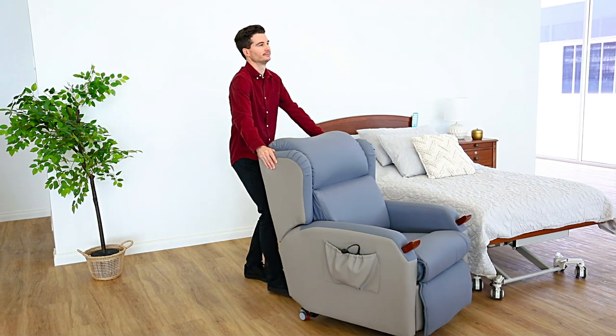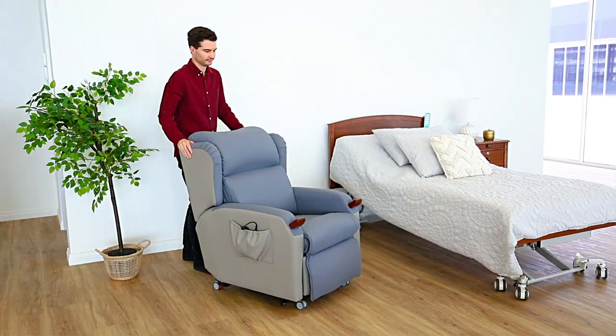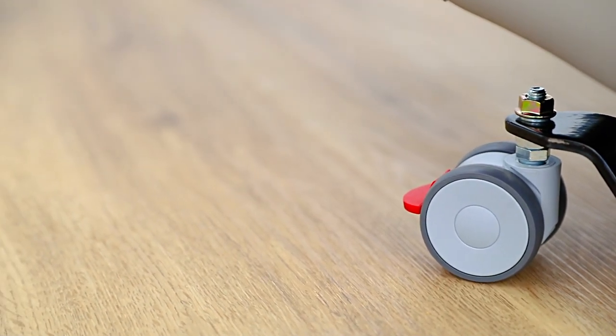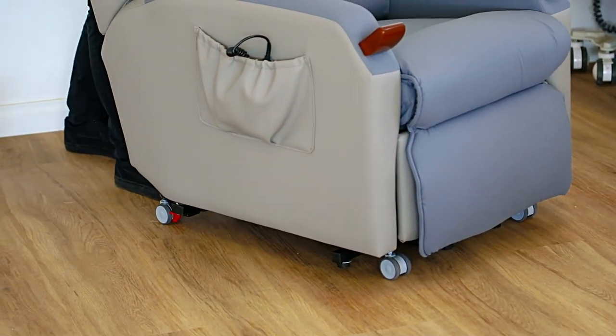Moving the chair is effortless with sturdy casters located at the base. The rear lockable casters provide additional stability if required, and a swivel function on the front casters offers easy maneuverability.